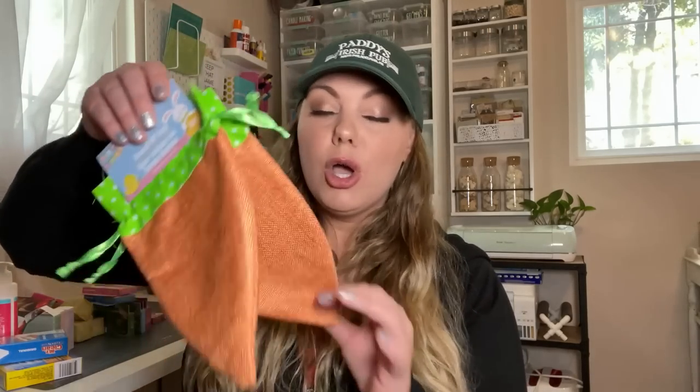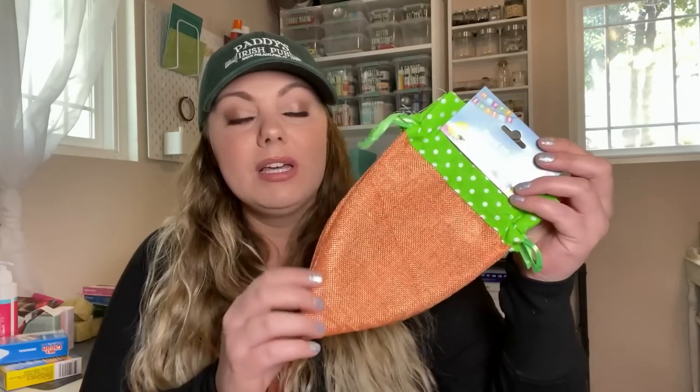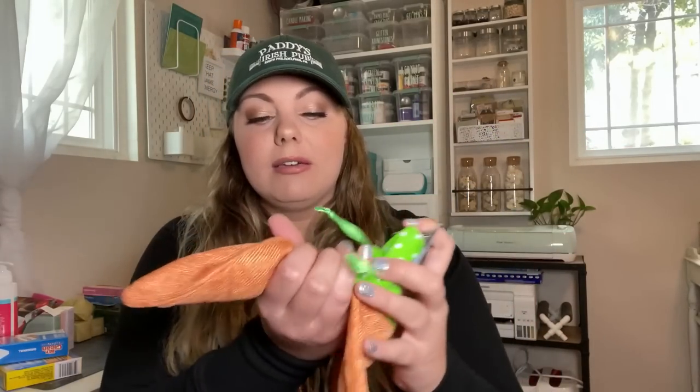These are definitely new — carrot shaped gift bags. When I saw these, I thought of using them from a decor standpoint rather than as gift bags, because I think you could easily stuff these and use them as decor in a tiered tray after you tie them. That's my idea — put them in a tiered tray.